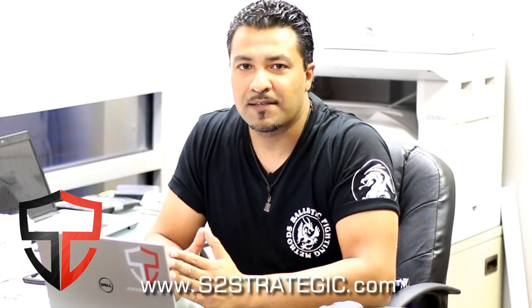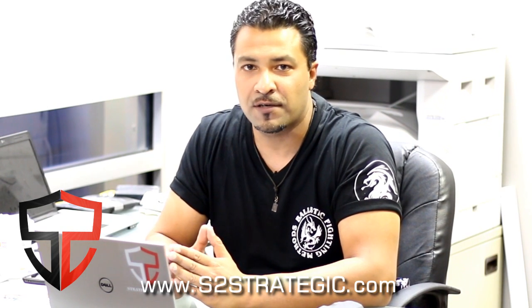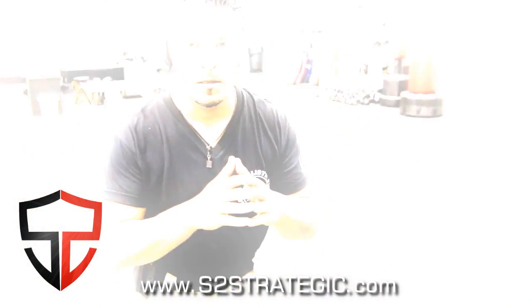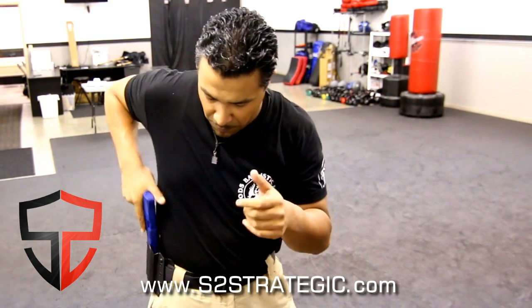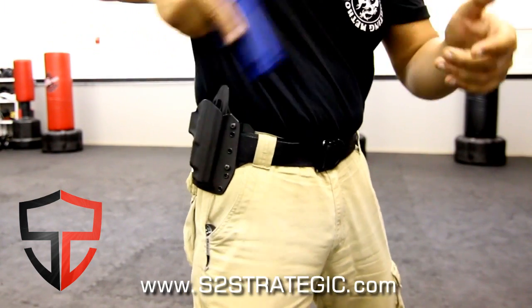Phase three in my evaluation process is about basic operation. What I'm looking for is a good draw from the holster, good retention, and reholstering the firearm back into the holster. I want to get about 50 to 60 holster draws in just to see how this thing feels. Drawing this many times is a critical component in selecting the right holster — you want the firearm to come out smoothly, go back in smoothly, and provide the right grip angle.